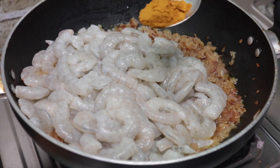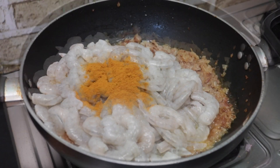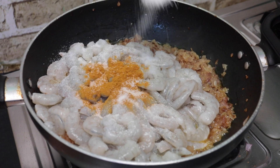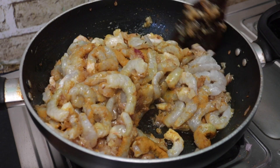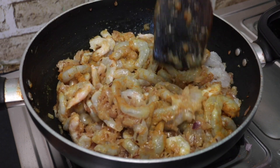We will put 1 and a half teaspoon of salt. We will start to cook for a bit, then mix it up.